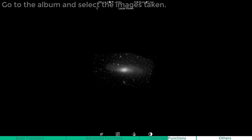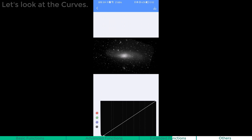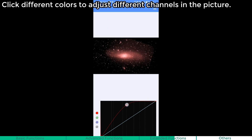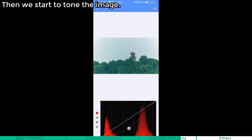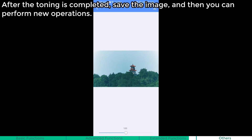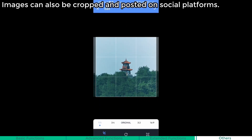Toning in the app. Go to the album and select the images taken. There are four options: Crop, Curves, Saturation, and Contrast. Click different colors to adjust the different channels in the picture. Hold the point and pull it out to delete the channel and restore the image to its previous state. Then we start to tone the image. After the toning is completed, save the image and then you can perform new operations. You will end up with an image with a one-of-a-kind tone. Images can also be cropped and posted on social platforms.